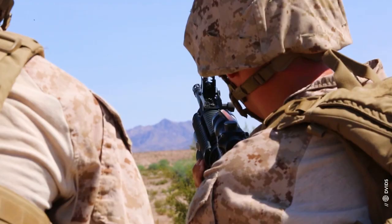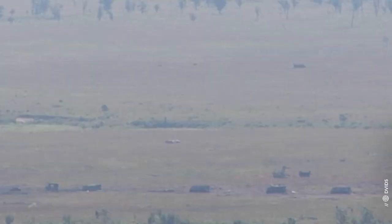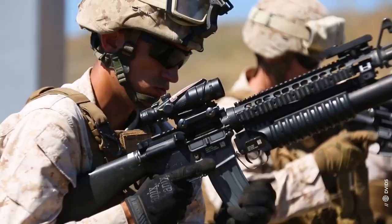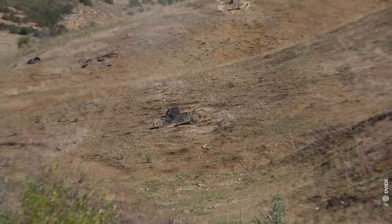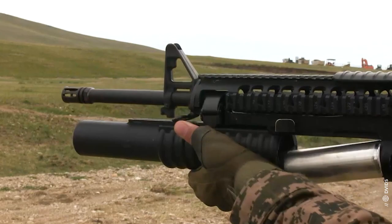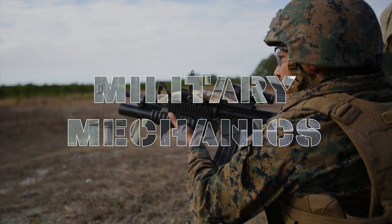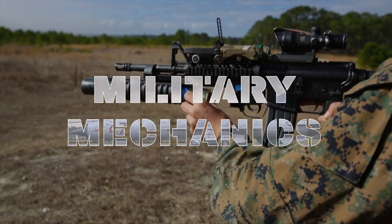This is a weapon that can do much more than its size suggests. This one saw extensive use in Afghanistan and Iraq. Before that, it served in every major American conflict since the Vietnam War. Some troops call it the platoon leader's artillery. This is Military Mechanics and today we will look at the M203 Grenade Launcher.